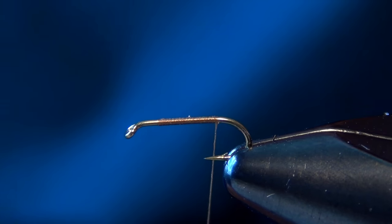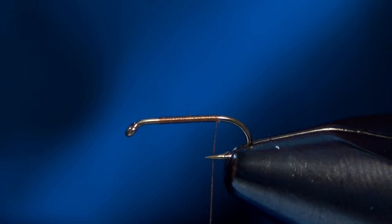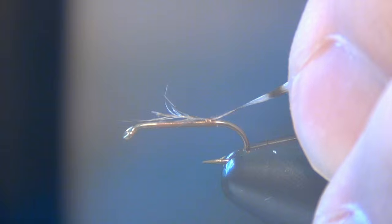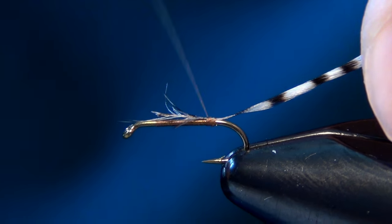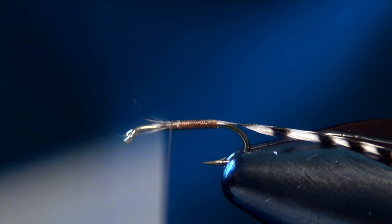The first thing we're going to start with is some Grizzly Hackle. I'm just going to take a tiny little feather so that the fibers reach down and touch the point of the hook. I'm just going to tie this in here right at the back and then wrap my thread forward to maintain a nice smooth body on this fly.